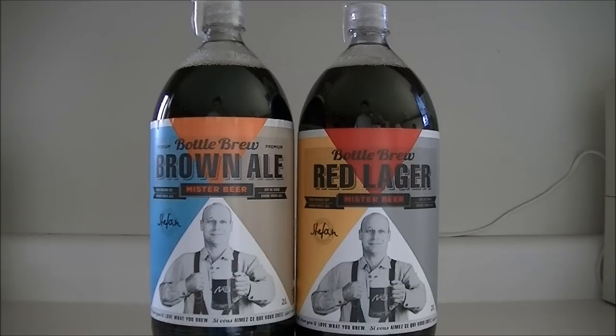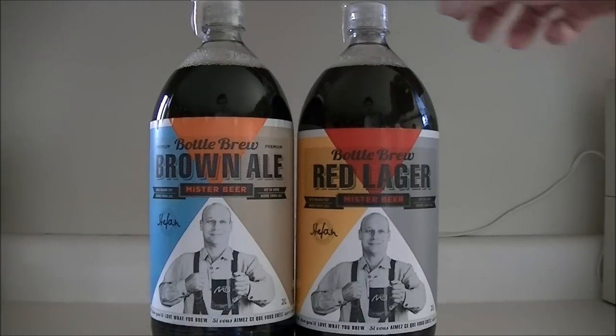Most methods of making beer allow the gas to come off as it ferments, going flat, and gas is later introduced by CO2 or — for homebrewing — usually with a little bit of sugar in the bottle the beer is stored in to carbonate it. But this system skips that step and does the whole thing in one container.